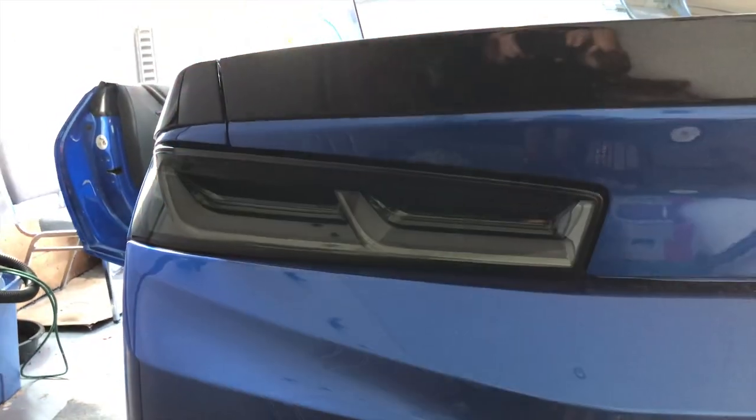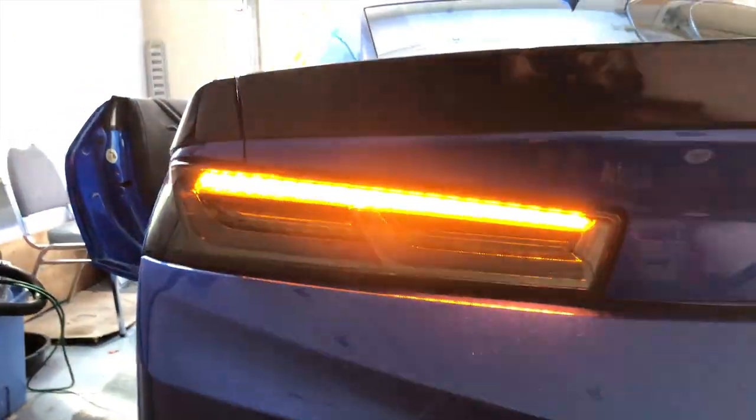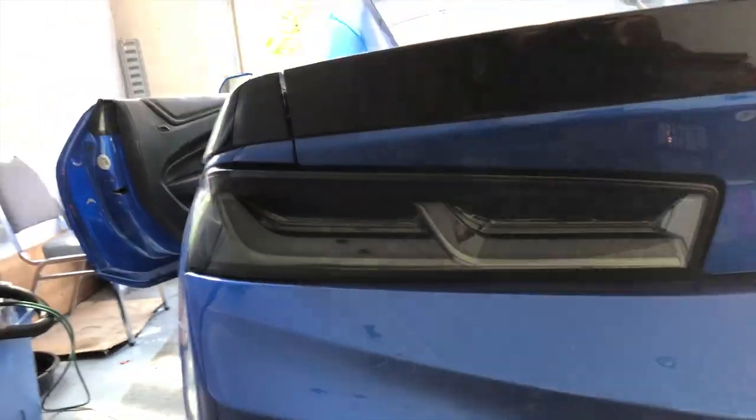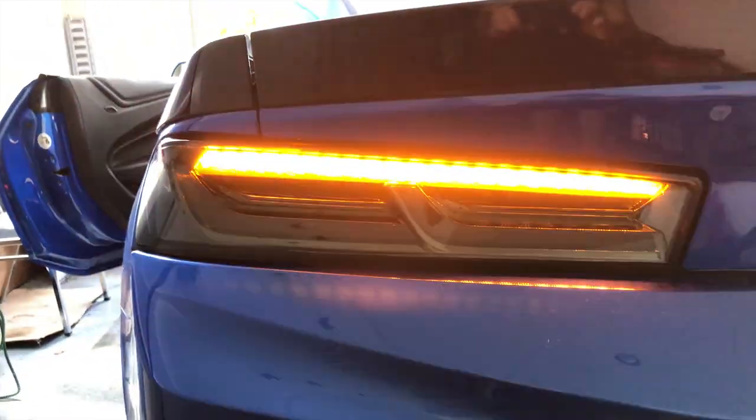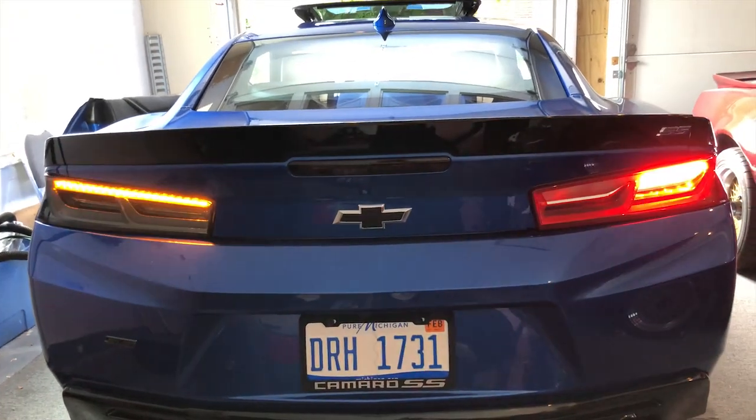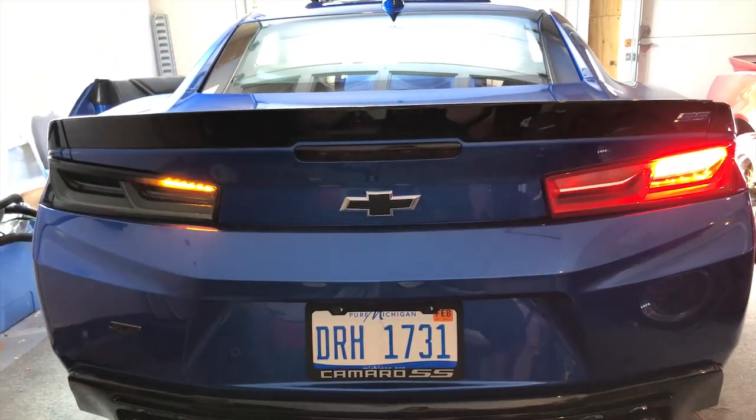Got that new sequential turn signal taillight. The flow is nice, and people have been worried about it being too slow, but as you can see, it's actually pretty fast. So I'm happy about that — it came out pretty nice. Compared to the stock one, it's a lot better than just something blinking. Here's a little close-up of the stock one.